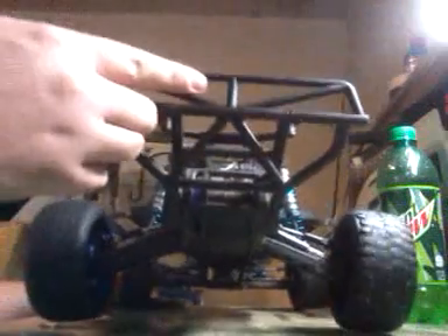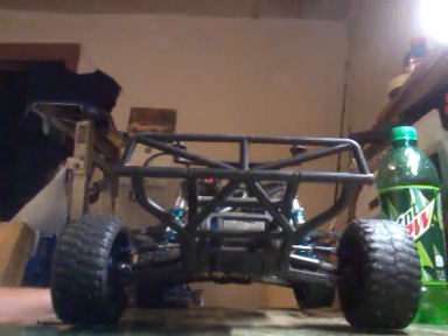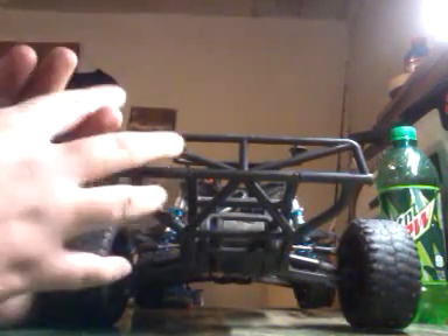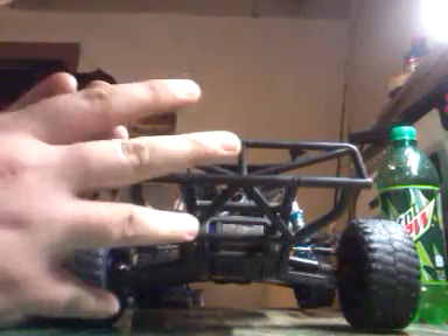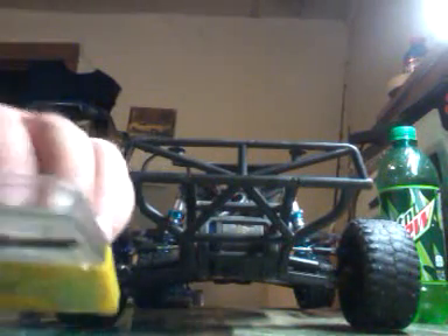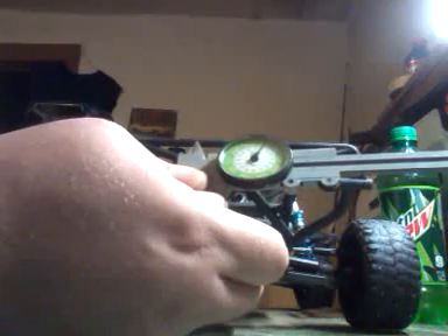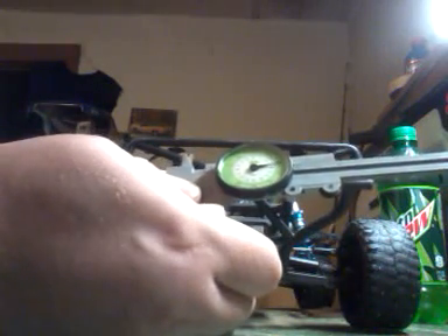Hey YouTube, JC18904 here with a how-to video. I want to be showing you guys how to use a dial caliper on your adjustable shocks that have the adjusting knob. What I got here is a regular dial caliper. I'm going to pull it back to the first 0.45 on the caliper.